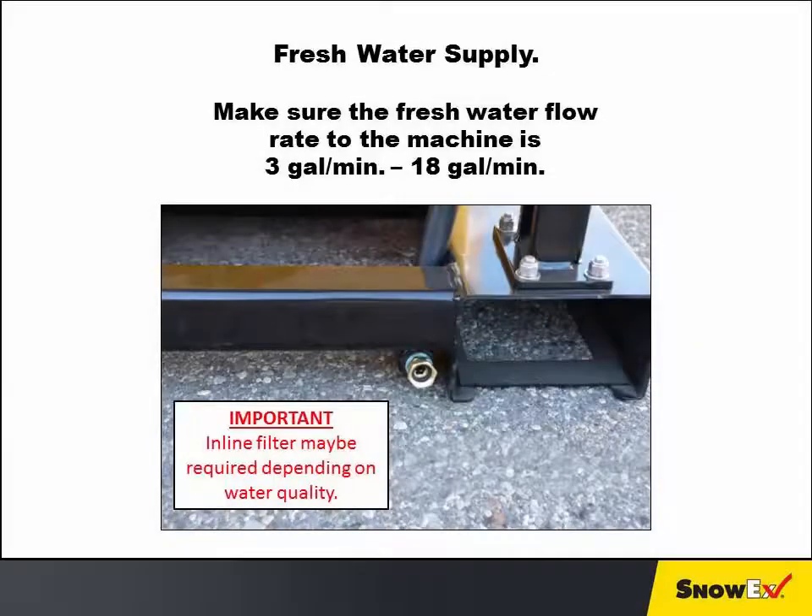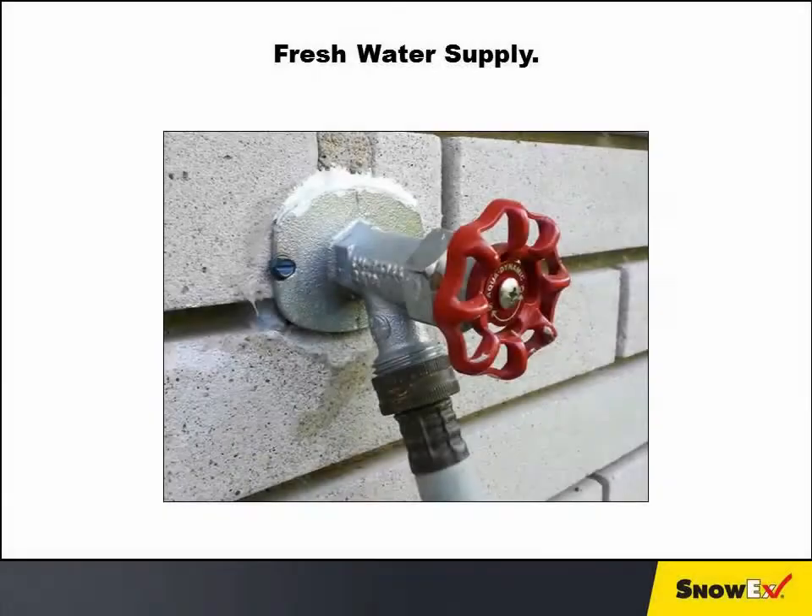Make sure the fresh water flow rate to the machine is 3 to 18 gallons per minute. An inline filter may be required depending on water quality — see your owner's manual for more detail. Turn on the fresh water supply after connecting it to the machine's fresh water inlet. The fitting is intended for a standard garden hose. Turn off the fresh water supply when the machine is not in use.